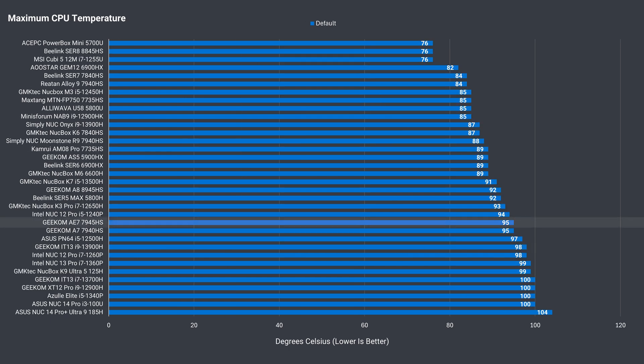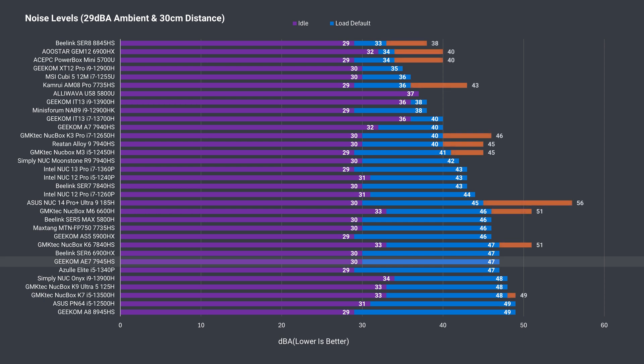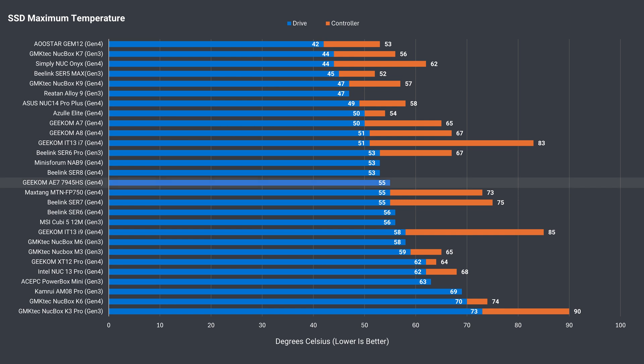The CPU temperature can get hot with a full core load at 95°C, but it's not the highest result here. Geekom's AE7 isn't quite under a full core load, coming in with a higher result over other 7940 HS minis tested. The SSD only has a drive temperature sensor, but stayed reasonable thanks to the cooling solution already in place.